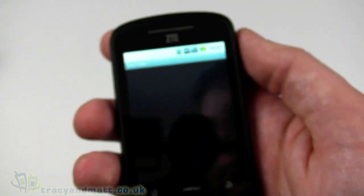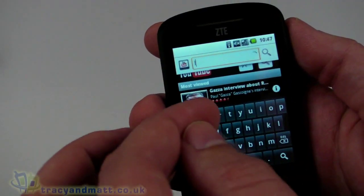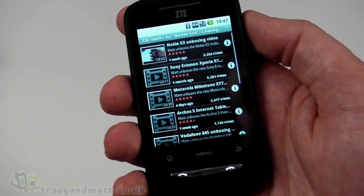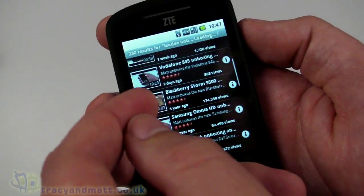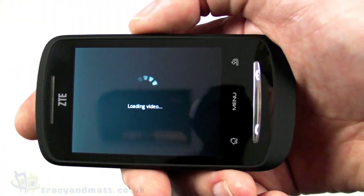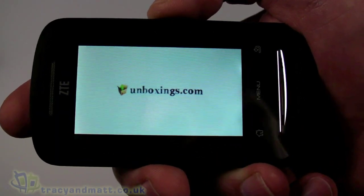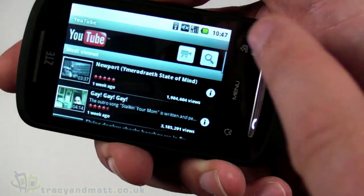Let's take a quick look at YouTube. We search for 'TheOD unboxing' — which is my YouTube channel alias — and we can see some of my YouTube videos listed. Let's tap the BlackBerry Storm unboxing video. It loads pretty quickly, much quicker than some other devices we've reviewed recently, though that's also partly down to the speed of the wireless connection.